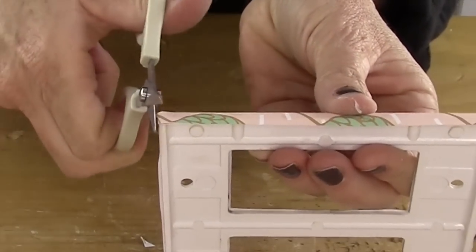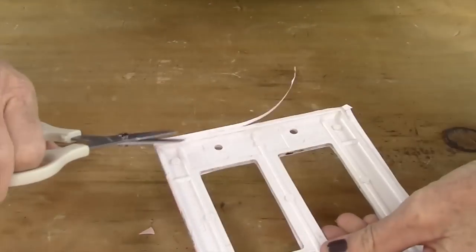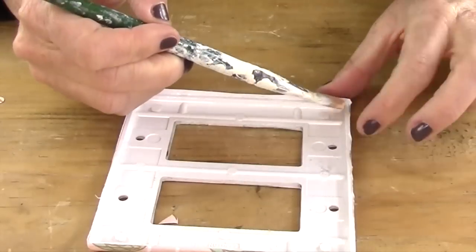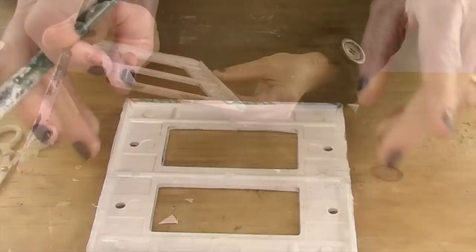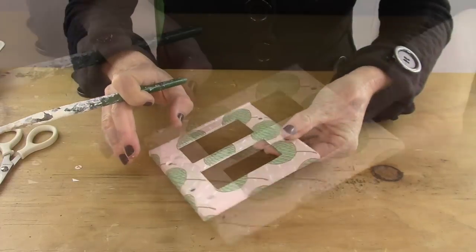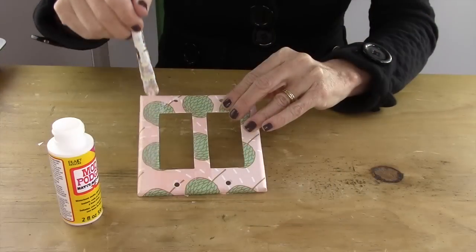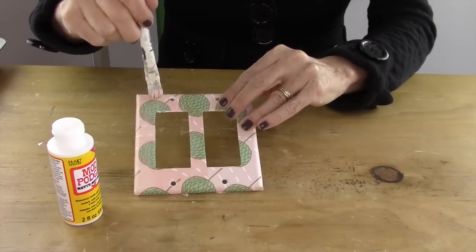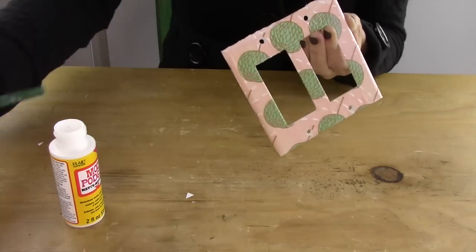Any excess paper that you see, you're just gonna trim that off. If you feel like you need to add some more Mod Podge, just add that right on there and then fold your paper down. After you finish that, you're gonna put another coat of Mod Podge across the entire piece.